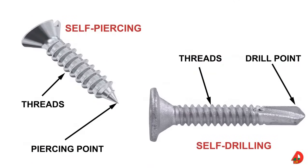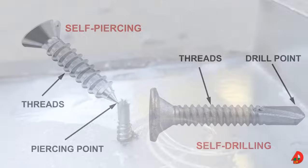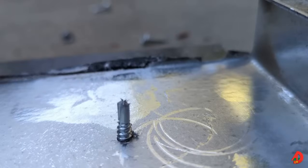Self-tapping screws include self-drilling and self-piercing screws. Self-drilling screws are the most common steel-to-steel fasteners. Most screws used in light gauge framing have a galvanized finish. Self-drilling screws should be 3/8 of an inch to a half an inch longer than the materials fastened together and at least three threads will extend past the fastened material.